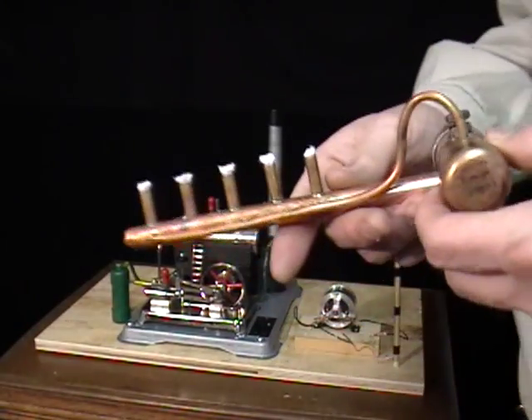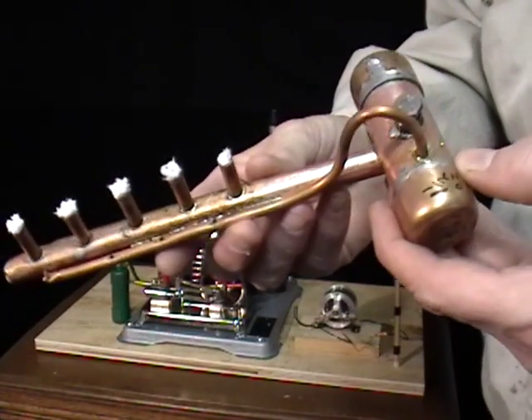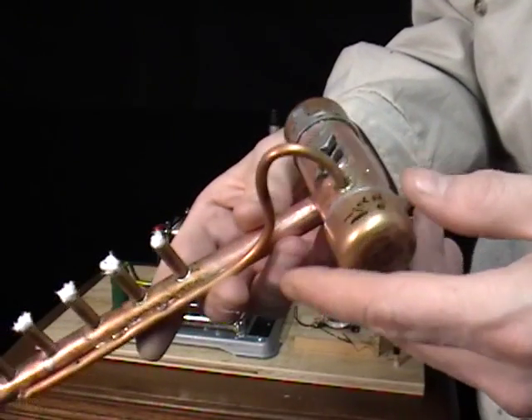This is going to be a demonstration of the alcohol burner for the Jensen 65 that I made. It's real basic materials available at most any hardware store using common plumbing materials.